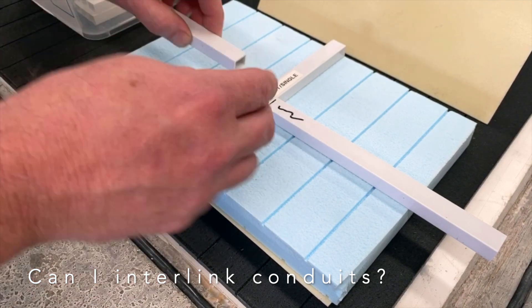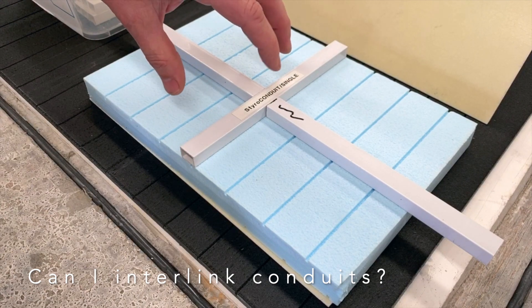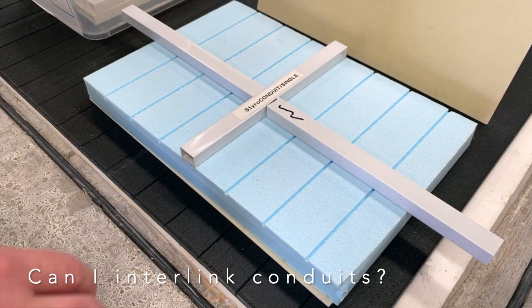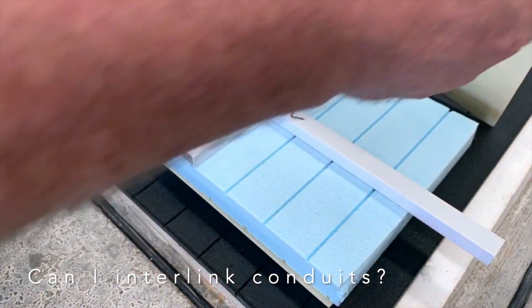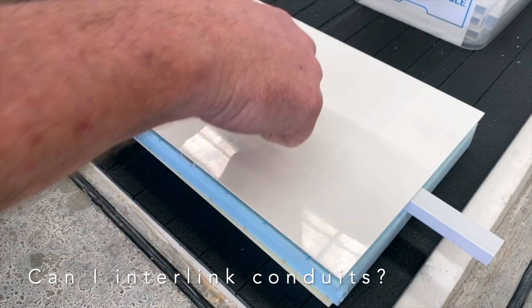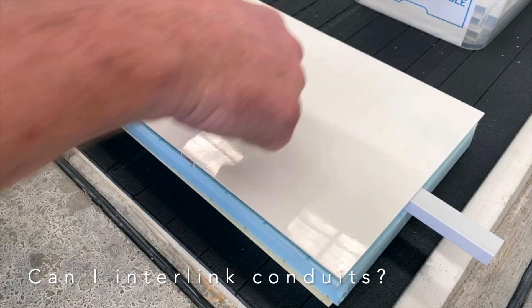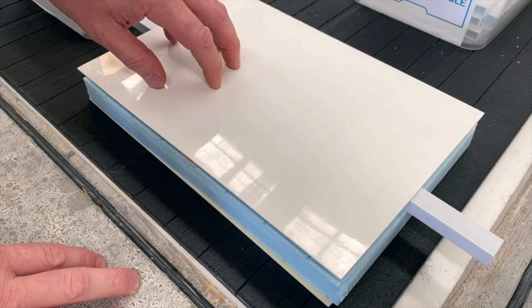Each end will have to be sealed, which we do here in a process to prevent glue entering the Condute during the lamination process. Once that's all bonded together, over at the CNC routers you can then cut a hole into the panel, which opens up all intersection points.